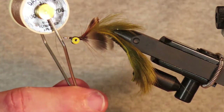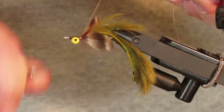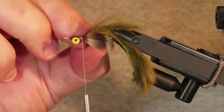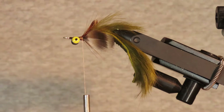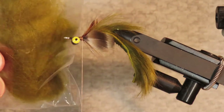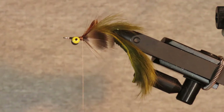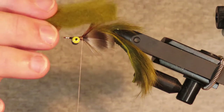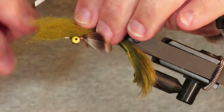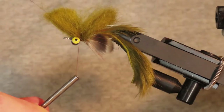Now I'm changing the thread to Danville's Flymaster in tan — this is a really strong thread because I'm going to need to apply a lot of tension when tying in the wool head. I'll start that right behind the eyes. I'm going to take some olive sculpting wool and some cream sculpting wool to make the head. Starting on the same side as the hook point, I've got a chunk of wool about an inch and a half long and maybe the thickness of my little finger. I'll center that between the fins and the eyes, make two very tight wraps around it, move my thread in front of the wool, and make another two wraps.